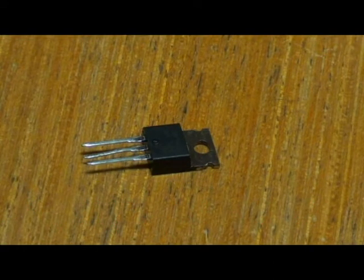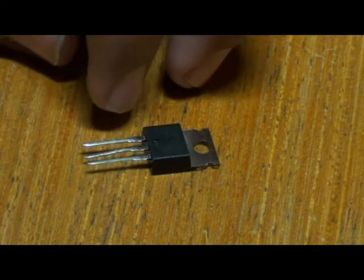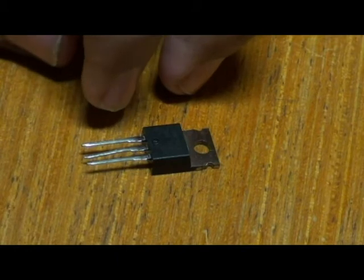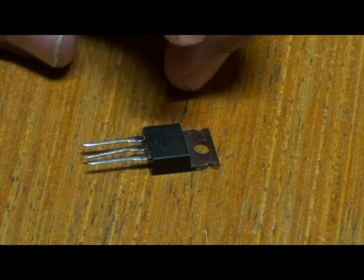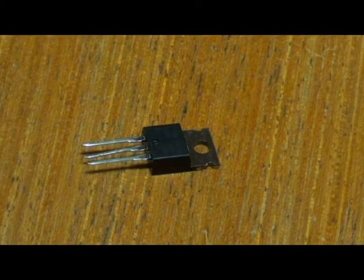So instead of a base, collector, and emitter terminals in a bipolar transistor — that is in a BJT — this has three pins. One of them acts as a gate, one as a drain, and one as a source. By applying voltage at the gate, it generates an electrical field to control the current flow through the channel between drain and source, and there is no current flow from the gate into the MOSFET.